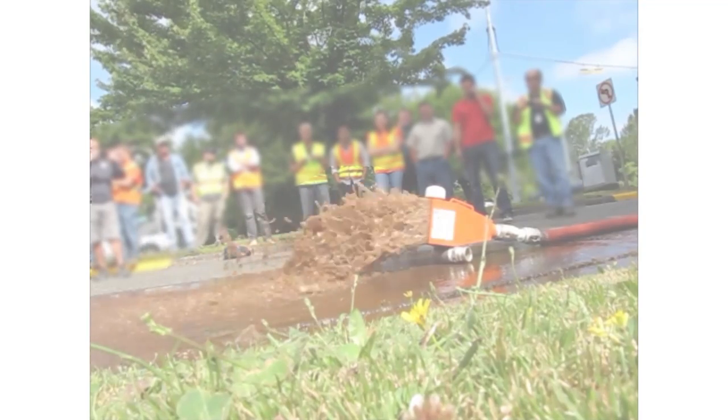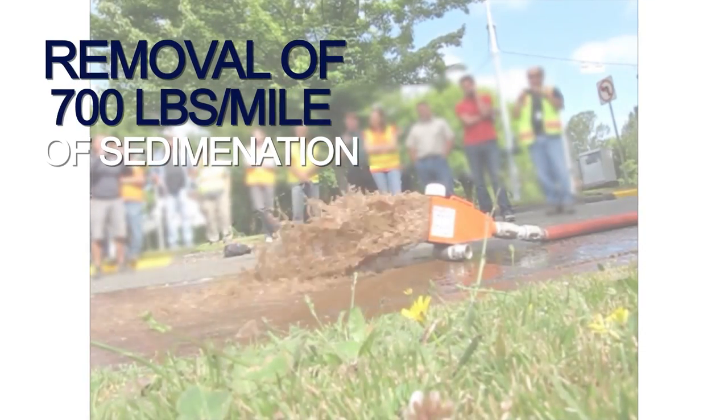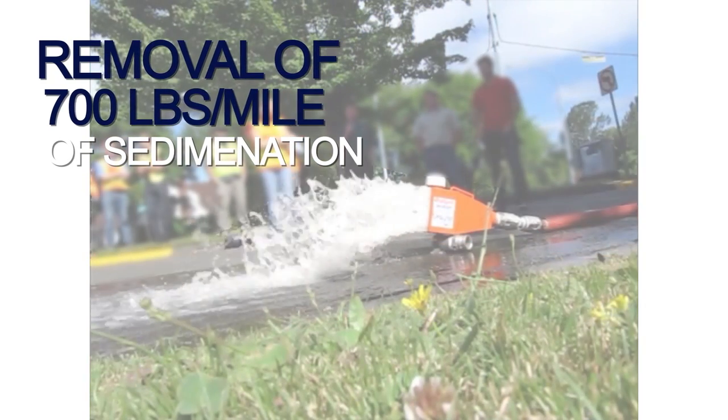A water system in a recent project experienced the removal of 700 pounds per mile of sedimentation.